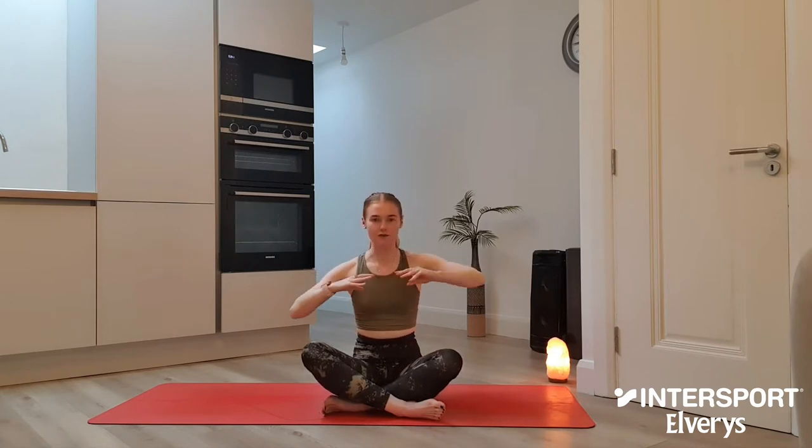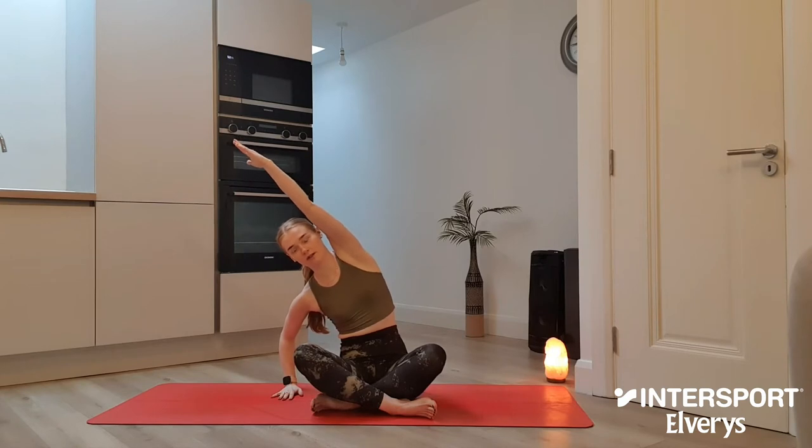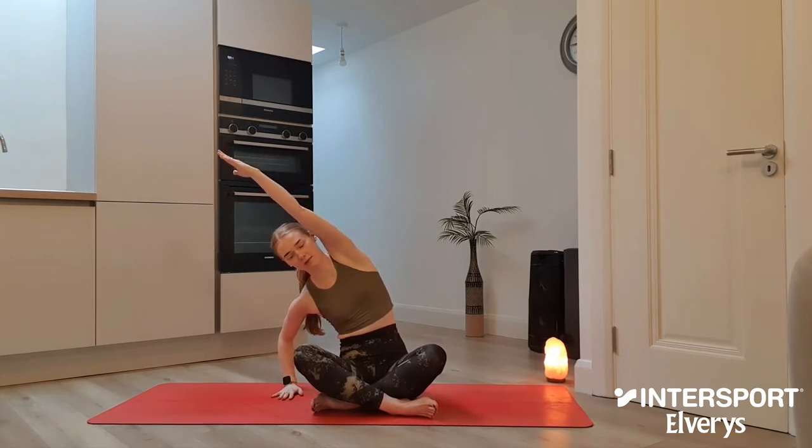And slowly begin to lift up tall. Release the hands down either side. As we inhale, sweep both hands up towards the ceiling, bring palms to touch. And as you exhale, release your right hand down towards the mat, bending into the elbow, and slowly begin to draw the body towards the right hand side of the room. Find that side body stretch.